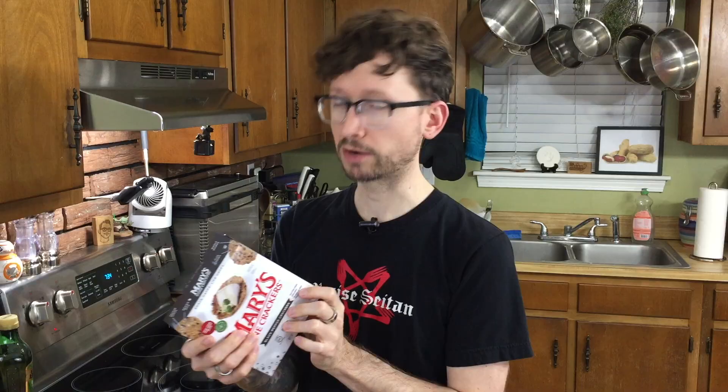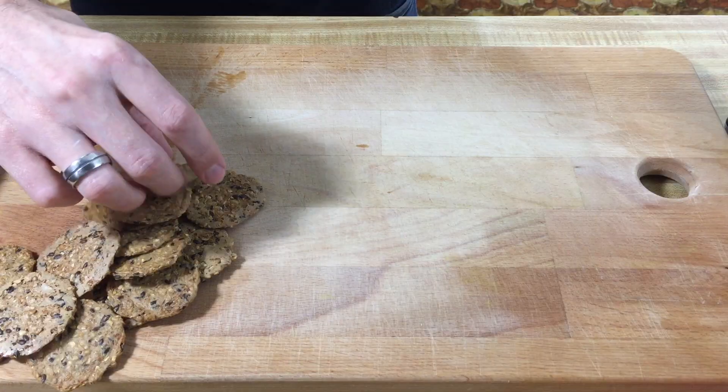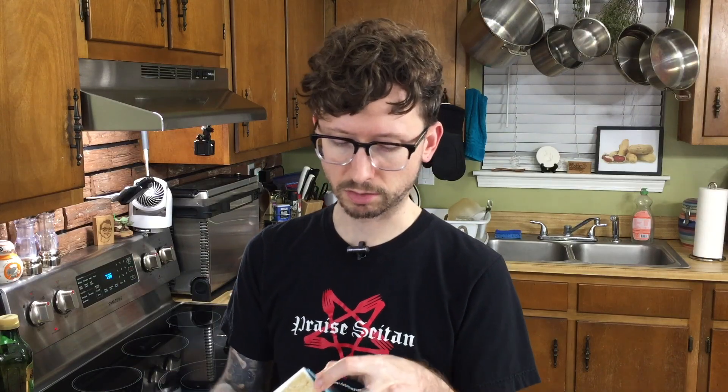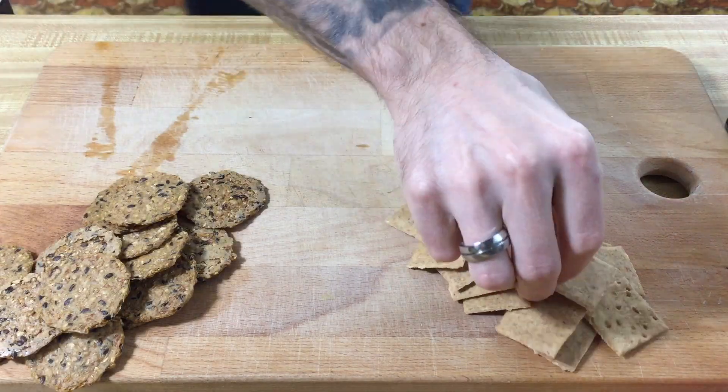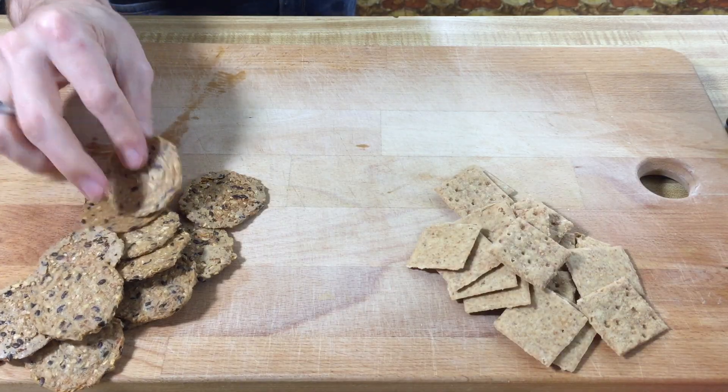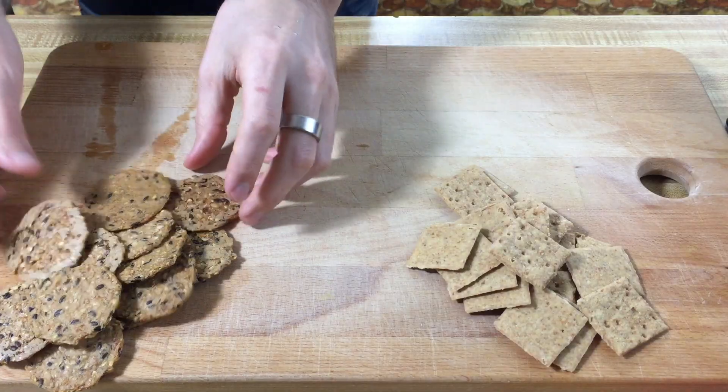They are brown rice and quinoa, flax seeds, sesame seeds — a bunch of good stuff. Now these crackers are Himalayan salt, almond, and sunflower seed crackers. You want to get kind of milder crackers, I think. The Himalayan salt crackers are very hearty with a nice simple flavor. The Mary's Gone Crackers black pepper crackers, as you can hear, are a lot more crunchy — also fairly simple with a very light black pepper taste.